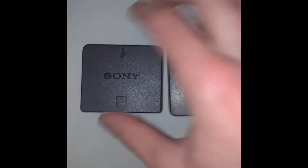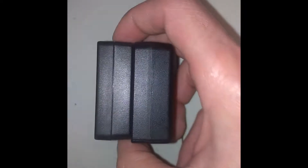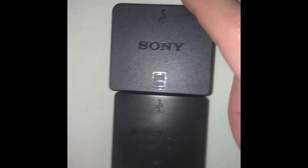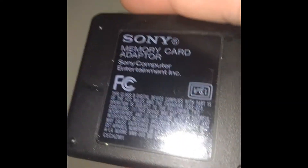You can see the size difference here — the official one is a bit taller and actually wider. The official one is heavier, obviously. Look at all the markings on it: FCC certification. This is also made in China, but to the standards that Sony specified.